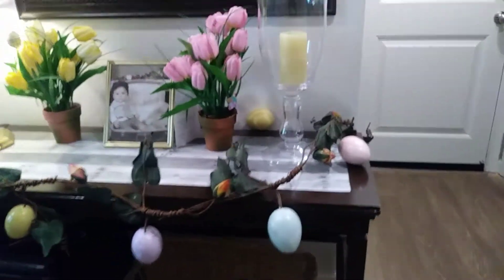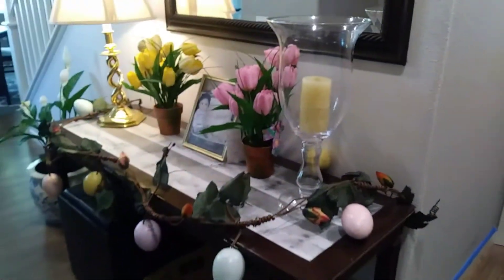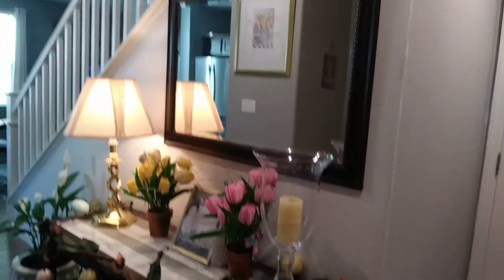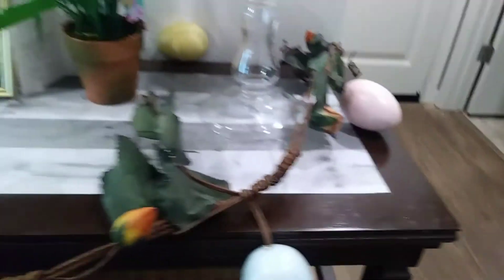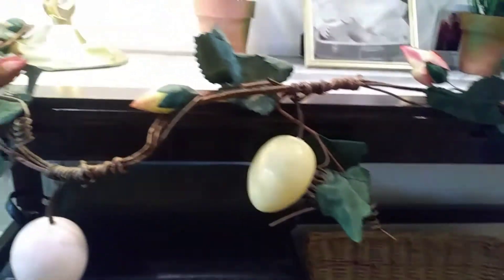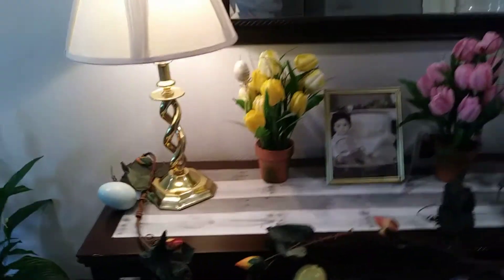This is my display here at the entryway of my home. You'll see here I added the vine of eggs. This is what I found — it's like a vine and it has lightly colored eggs, a couple of rose buds on the vine as well, and some green leaves.